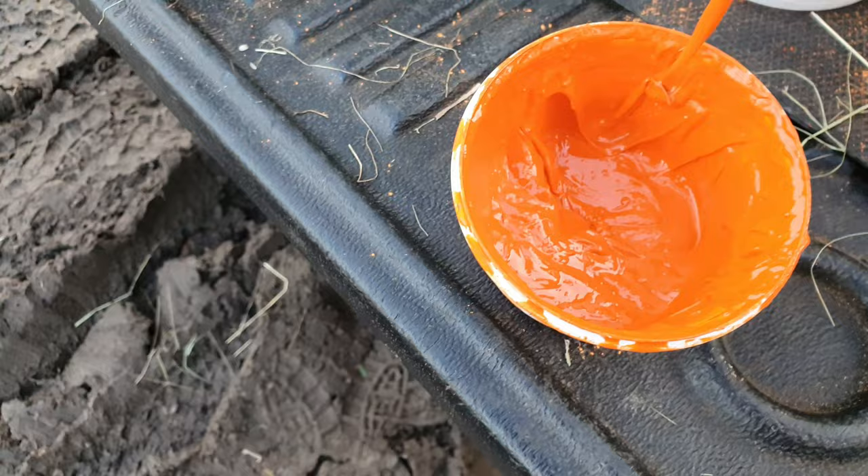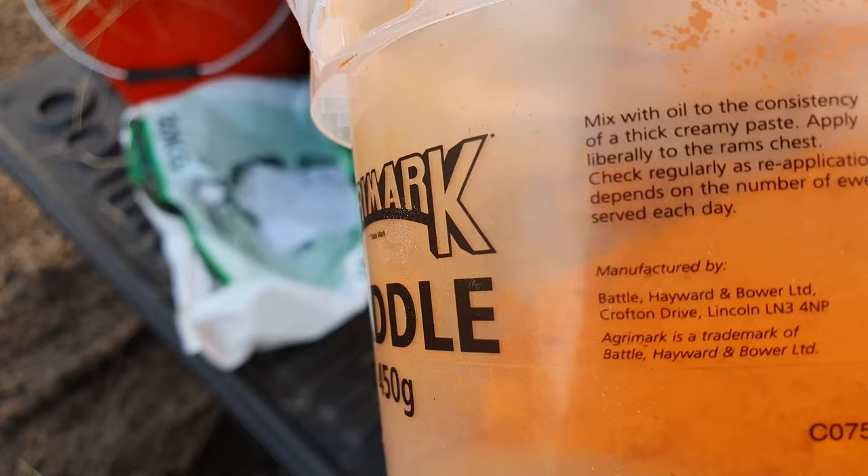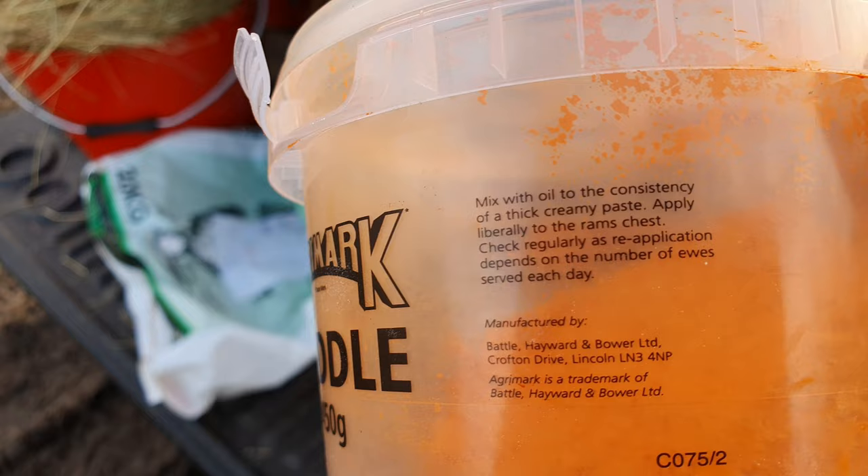Although it's gloopy as hell, maybe that's what raddle is meant to look like. I'm also not sure — are you meant to put the whole pack in? The instructions say: mix with oil to the consistency of a thick creamy paste, apply it liberally to the ram's chest, check regularly as reapplication depends on the number of ewes served each day.